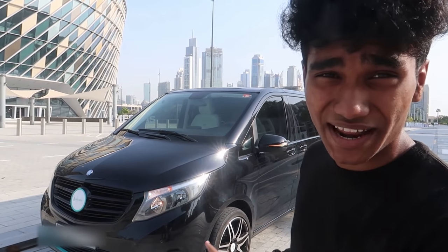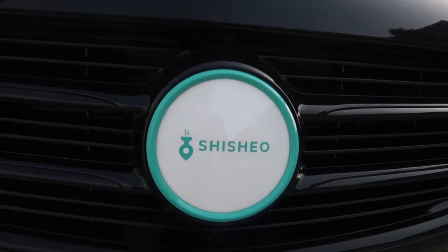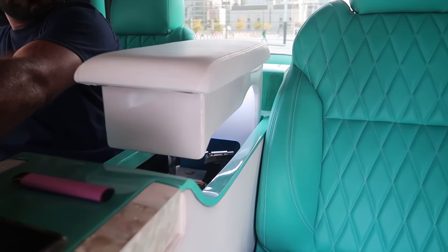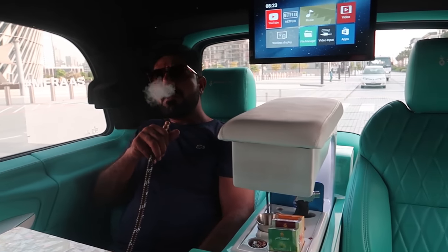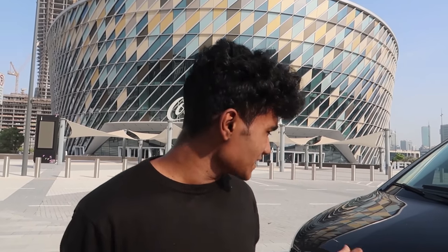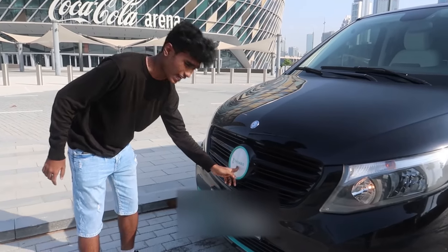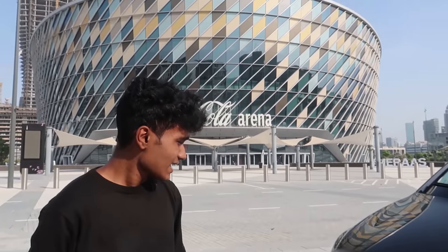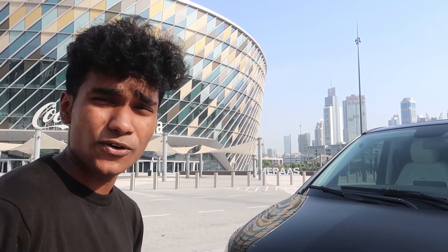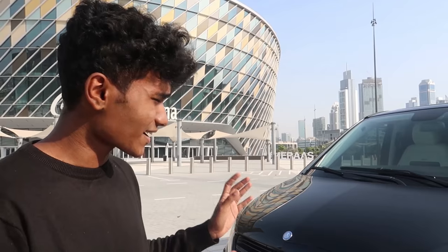This is a $100,000 Mercedes van that is made for smoking shisha. This car produces around 221hp from its 4.0-litre engine and it can go 0-100 in 9.4 seconds — that's pretty impressive for a car of this size.